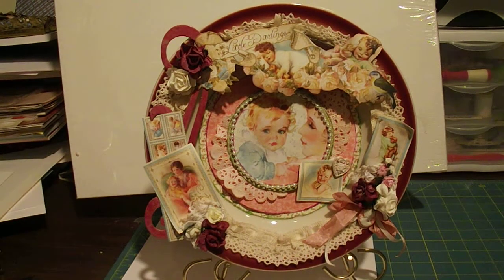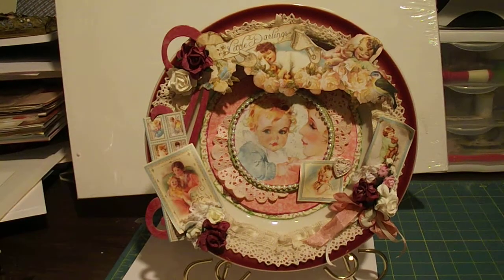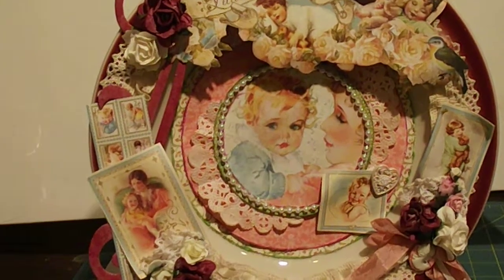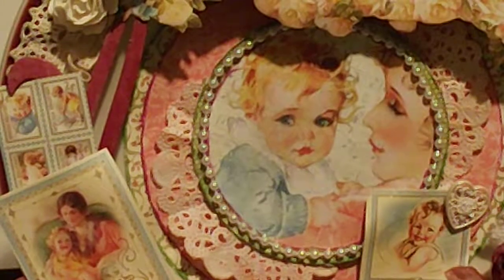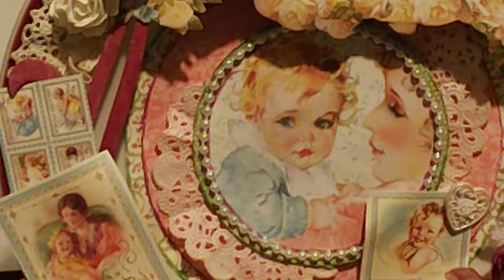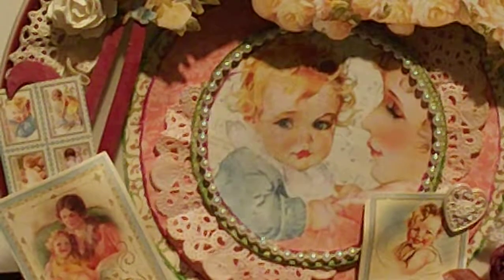Hi, it's Karen Connor and I wanted to show you my altered plate that I did using Graphic 45 paper. It's absolutely turned out wonderful. I ran across a guy that had a bunch of plates, and I just wanted to show you real quick. I hope that I'm going to be as steady as possible. As you can tell in the center,